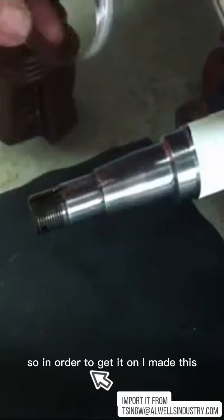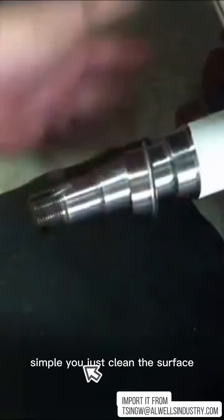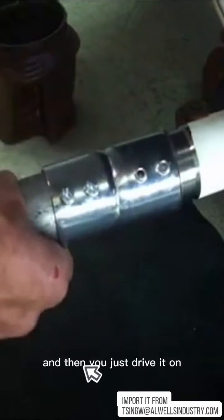In order to get it on, I made this little tool out of an inch-and-a-half EMT coupling and a little piece of EMT in order to drive it on. The sleeve goes on like this — simple. You just clean the surface, put it on, take the tool — it fits perfectly around the flange — and just drive it on.